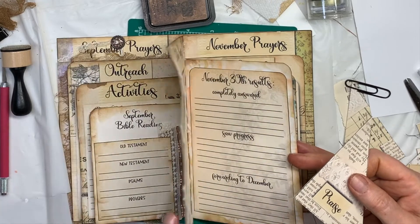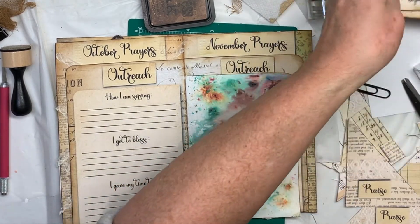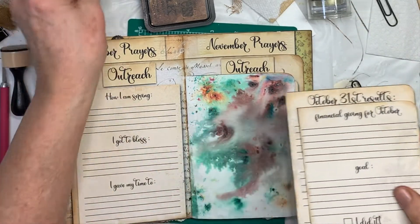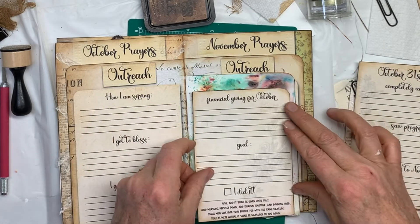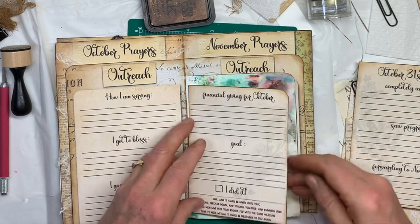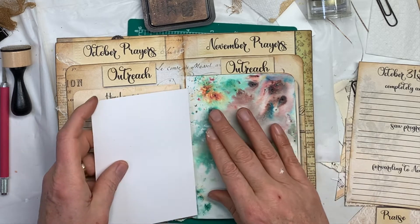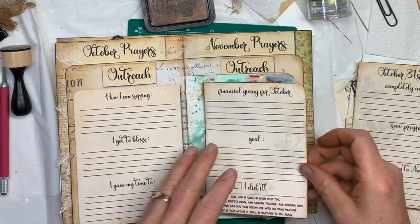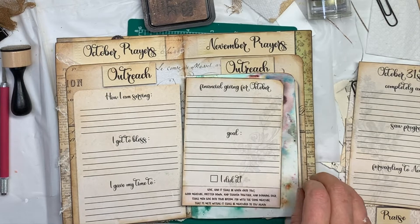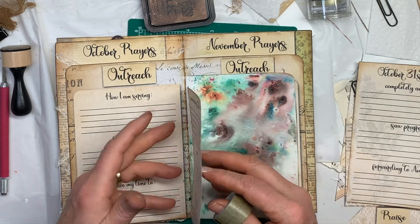So I'm looking for the financial thing for October. This goes over this, so a lot of that's going to get covered up — I hate that. I think I'll just put a hinge on this one. I'm going to put a washi tape hinge on it so I can look at it later if I want to. This is my financial giving page, so maybe I'll hide some money back here or something.